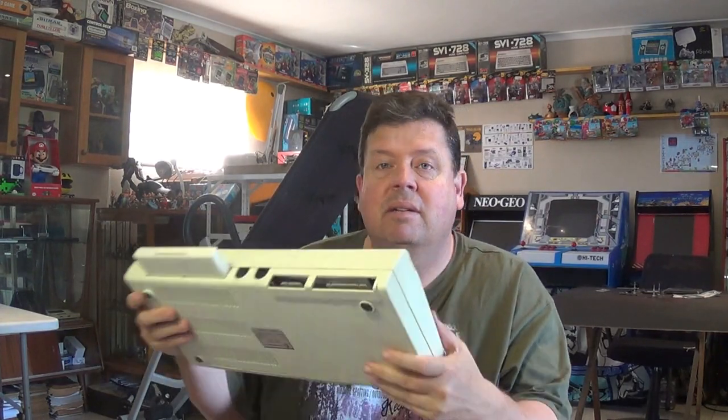It had a proper keyboard and everything else. Now one of the issues nowadays is connecting these machines up to a modern TV. I just want to show you here — this is one of the RF modular units that is used to connect this up to an old TV.